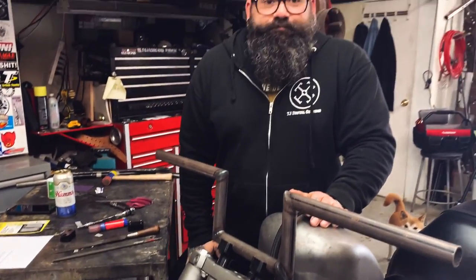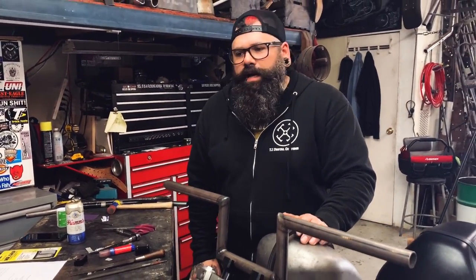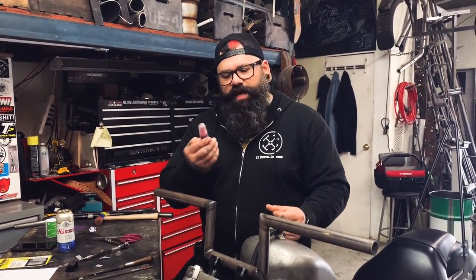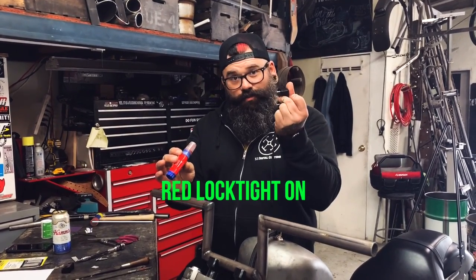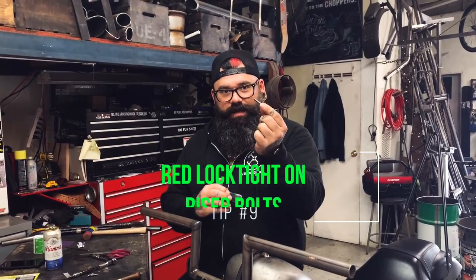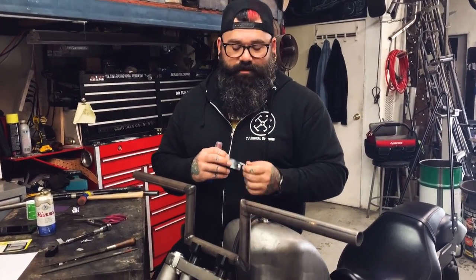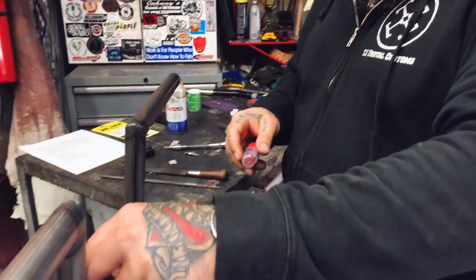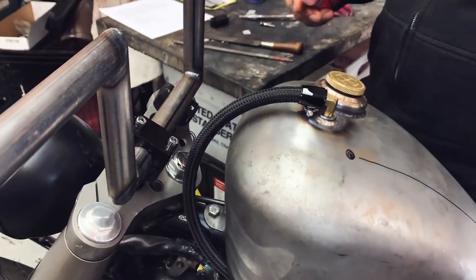Number nine is pretty simple and one that I always use: good old-fashioned red Loctite on the riser bolts. You take your bolts out, put a little Loctite on there, put them back together. This is super simple — put Loctite on the bolts, tighten them down, and you're good.